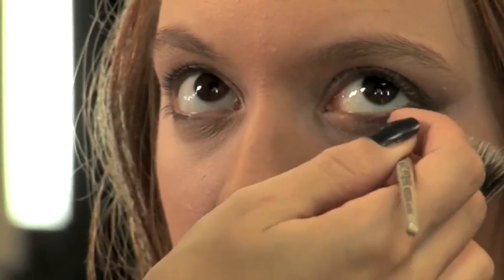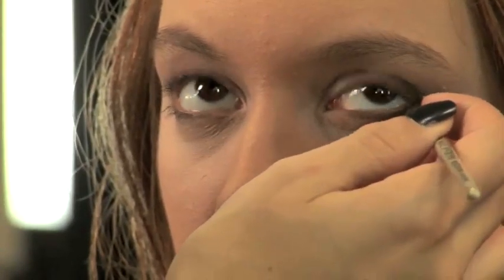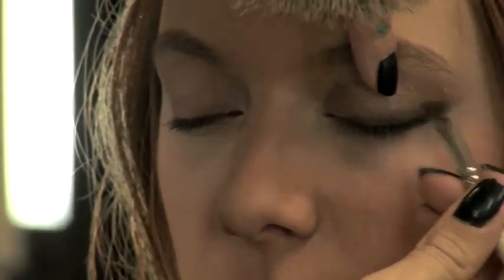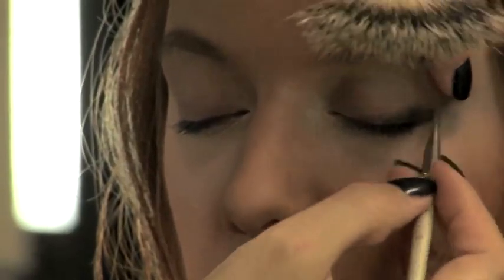I apply the color khaki to the right of the eye on my face. I do the same operation on the other side of the eye. I use my biseauté brush.